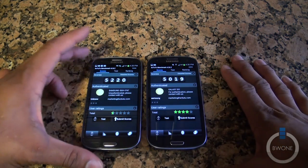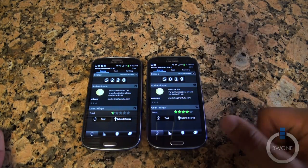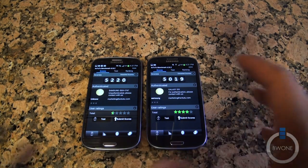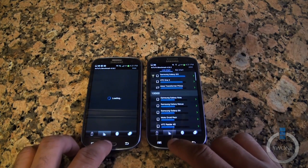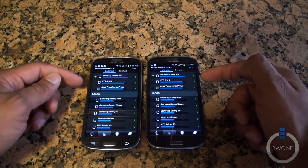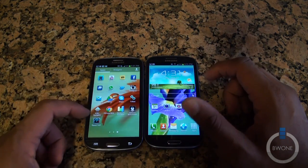The Antutu benchmarks are finished. The AT&T Galaxy S3 comes in at 5,220 and the T-Mobile Galaxy S3 comes in a little bit lower at 5,019 — a slightly bigger disparity there, which could be the difference between HSPA and LTE. Looking at the leaderboard, the Galaxy S3 sits at the top, above the HTC One X and Transformer Prime, though those are the quad-core versions.